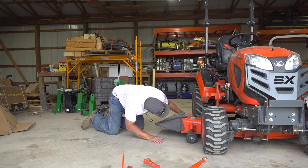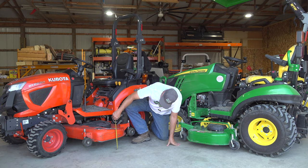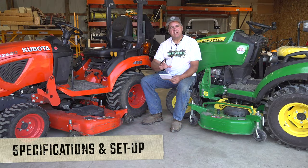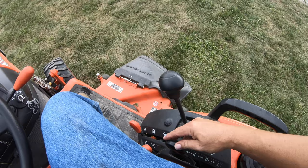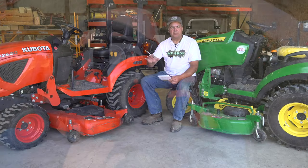We've built a list of all the things that we want to investigate about these mowers, and we've realized it's too much for one episode, so we divided it into two episodes. This first one we're going to focus on specifications and setup — stuff we can do here in the shed. In the next episode, we're actually going to look at the operational aspects out in the yard. Stay tuned for both episodes.